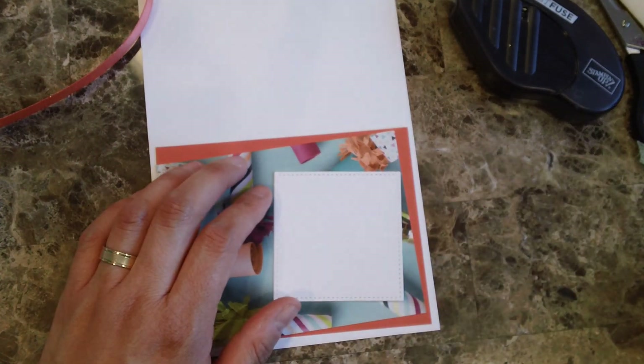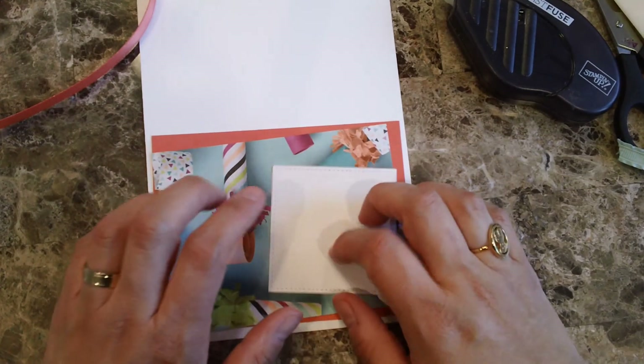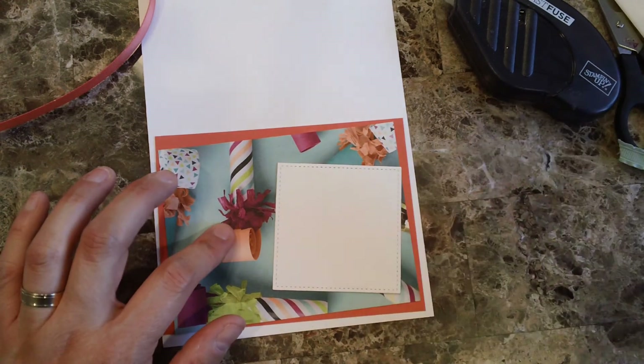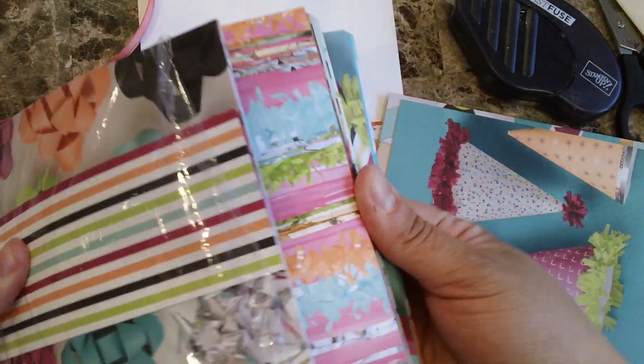Hello everyone, this is Alejandra Gomez and I'm featuring another quick and easy card. I am featuring another card using the picture-perfect party design series paper — one side has all the pictures and on the other side you have all the bright colors.